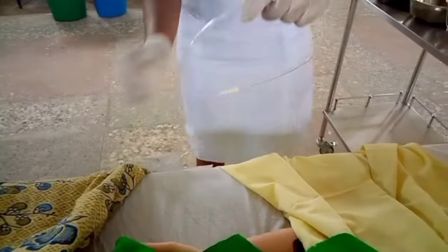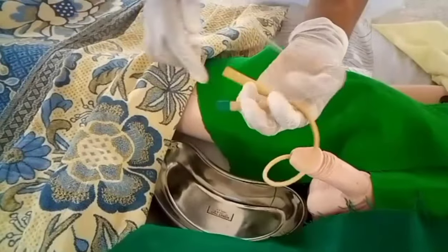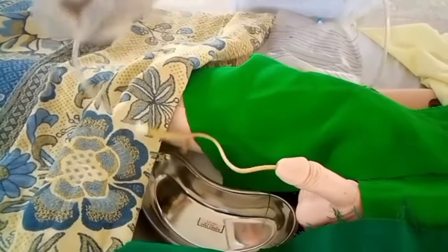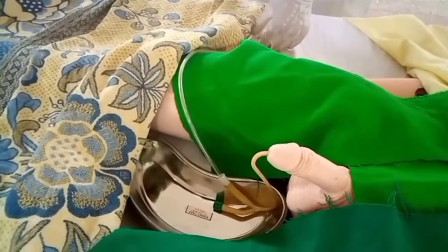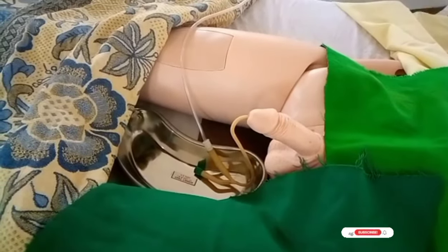After that, take your urine bag, strap it at the bedside, and connect it to the catheter. Note that the port where you injected the sterile water is different from where you connect the urine bag.